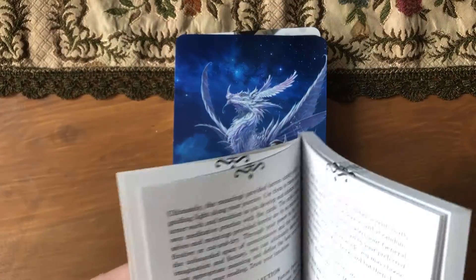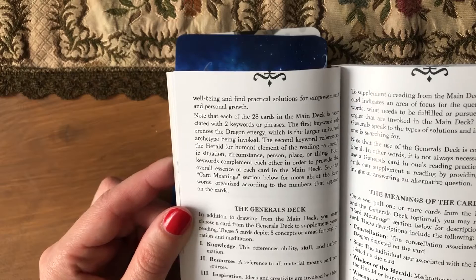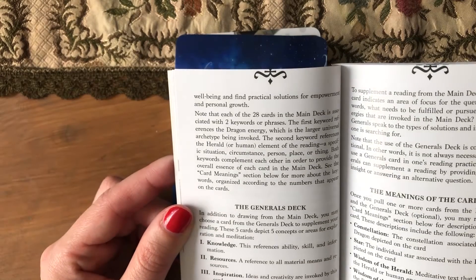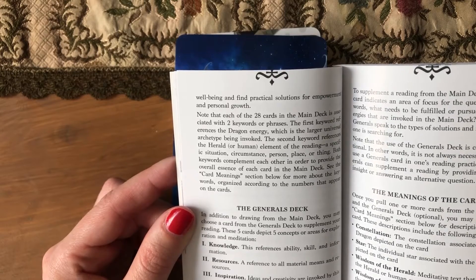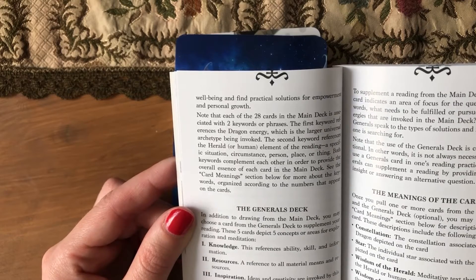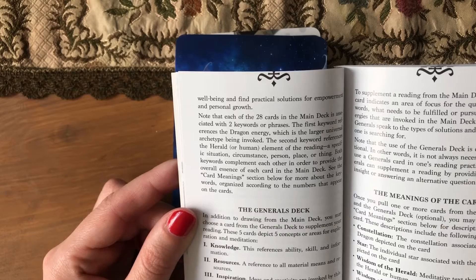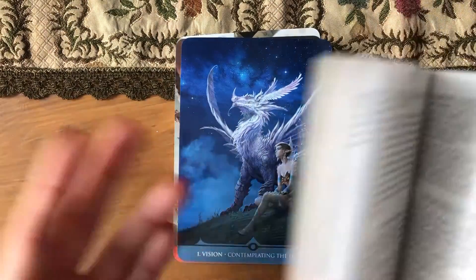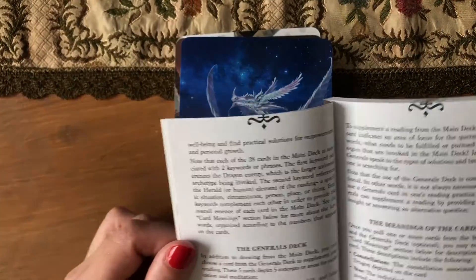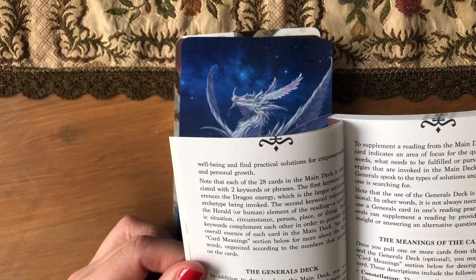Let's see how to use those extra cards. They are concepts for areas of exploration and meditation. 'Knowledge' refers to ability, skill, and information. 'Resources' references all material means and resources. 'Inspiration' invokes ideas and creativity. 'Time' references patience, pacing, and so forth. 'Space' invokes travel and movement. I wasn't thinking about space like that — I was just thinking about space as in outside of our world. But you can pull one as a focus.